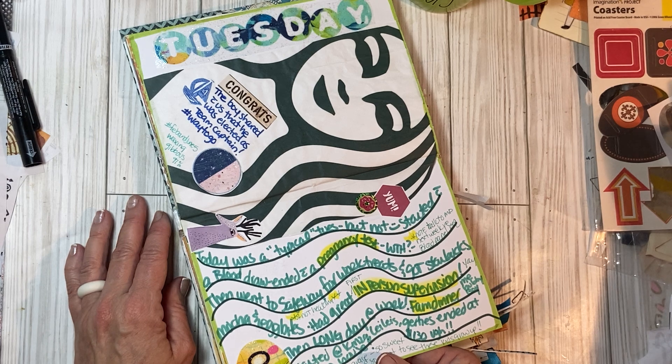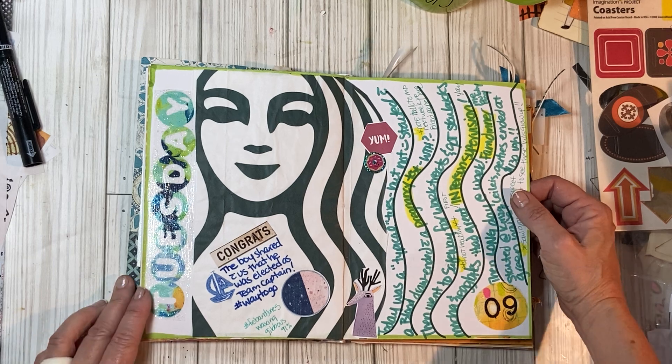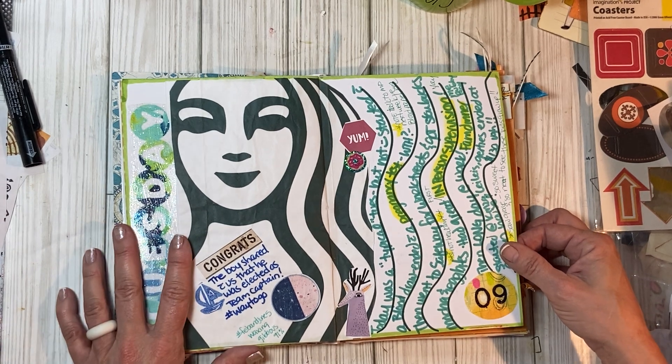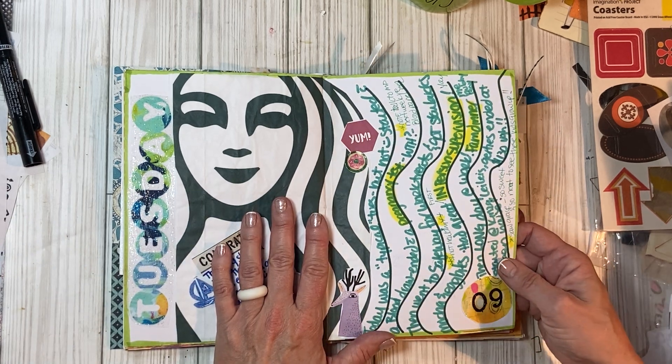Started with a blood draw and ended with a pregnancy test — what the hell! That's right — I went to have my blood drawn this day for my doctor. She was like, 'well, we need to do a pregnancy test.' I told this story when I made this page anyway.